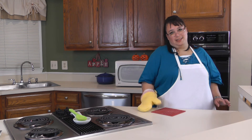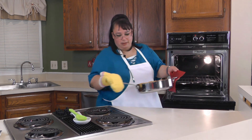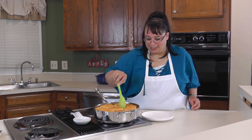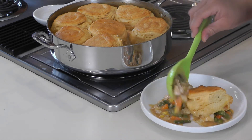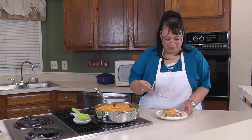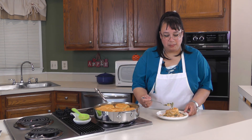Our quick chicken and biscuits is ready to come out of the oven — it is nice and brown. Be careful because it's really hot and pretty heavy. They look really really good! Let's serve it up — we're gonna get some of the chicken, some of the vegetables. It looks delicious. I know it uses frozen ingredients and a rotisserie chicken, but it looks really good and it's really tasty for a quick weeknight meal.